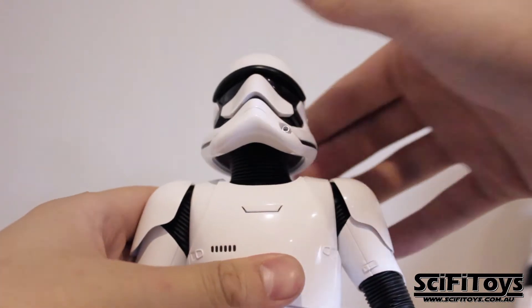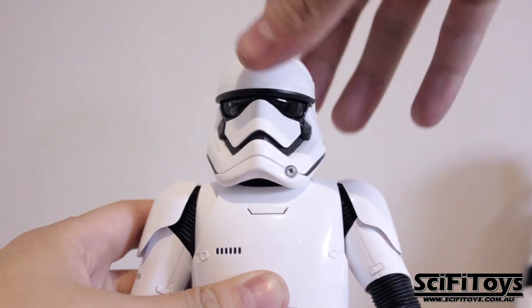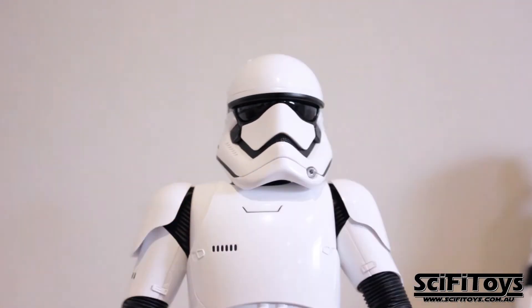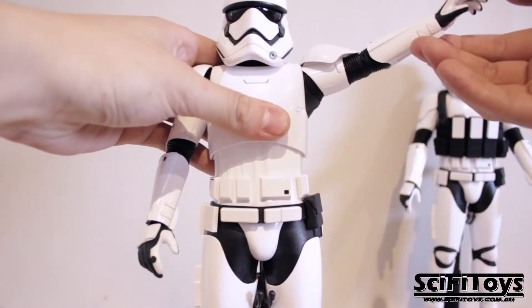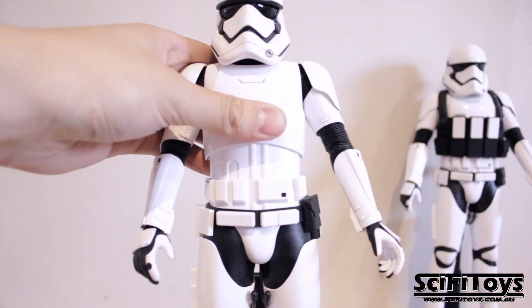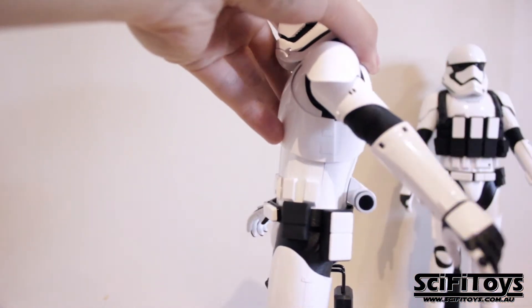Onto articulation. As we know, the stormtroopers are heavily armored, which means a lot of restriction in movement. The rubber joints don't make it any better — his elbows and knees barely bend. Stormtroopers are more for aesthetic looks than dynamic posing.